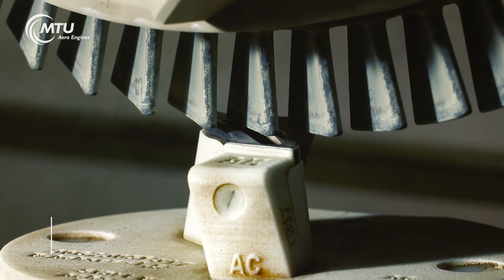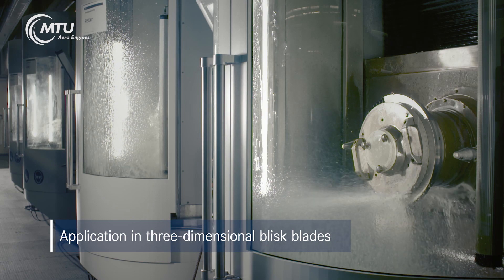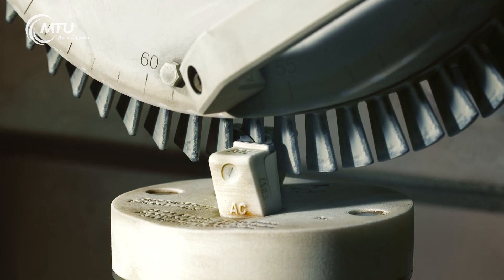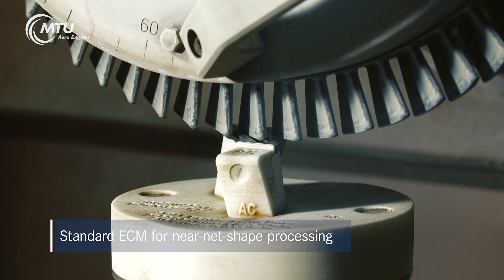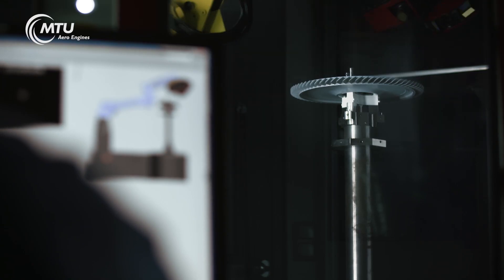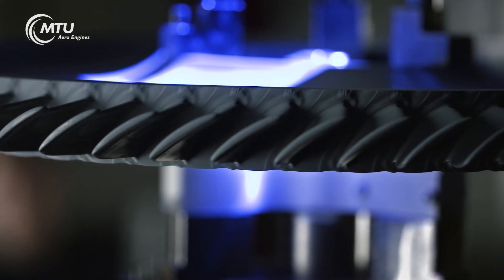The techniques are used, for example, in the manufacturing of three-dimensional Blisk blades out of nickel-based alloys. In contrast to conventional ECM, Precise Electrochemical Machining, or PECM for short, is capable of machining components to near net shape. Exact measurement of the component ensures outstanding manufacturing quality.